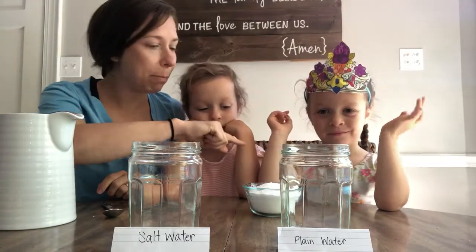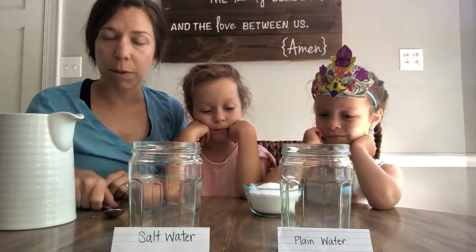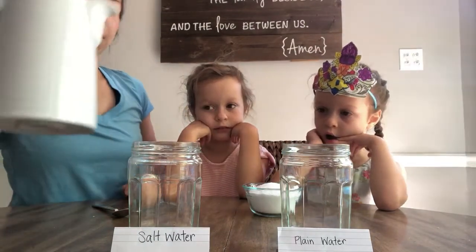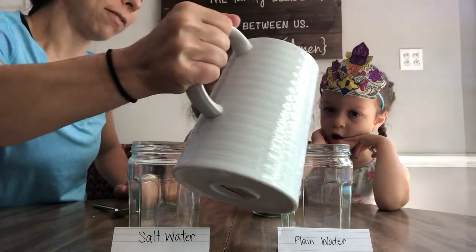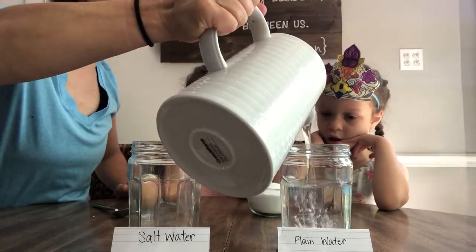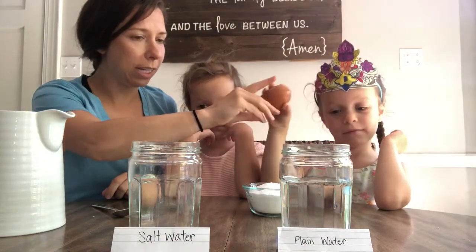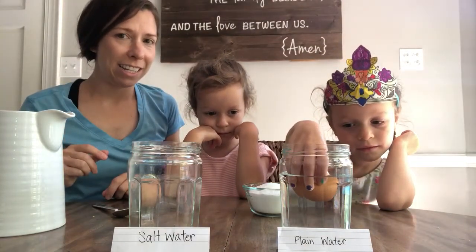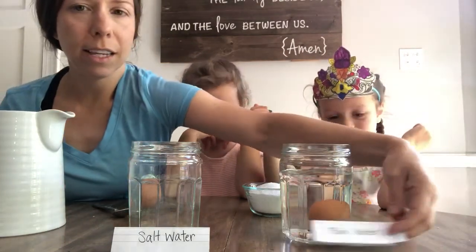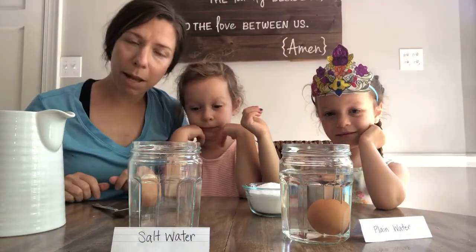My girls have already put some salt in our little dish and we've got a spoon we're gonna stir it up with. I'm gonna put plain water into this jar right up to the lines so I know exactly how much water I'm putting in. Harper, will you take your egg and put it in the water gently, and let's see what happens. Just in plain water our egg sinks — it sunk right down to the bottom of the jar.